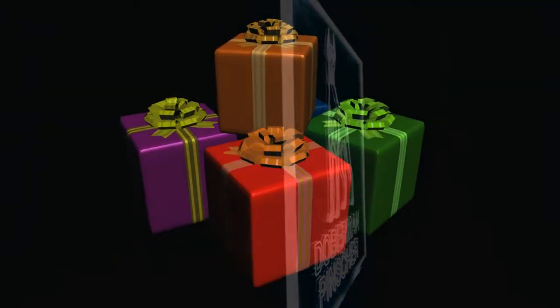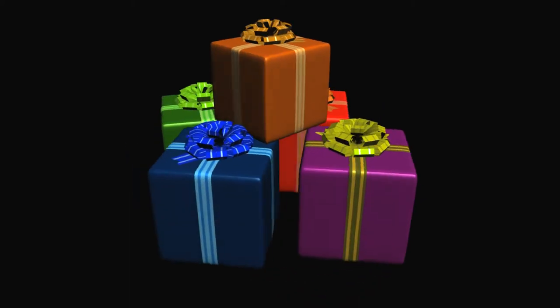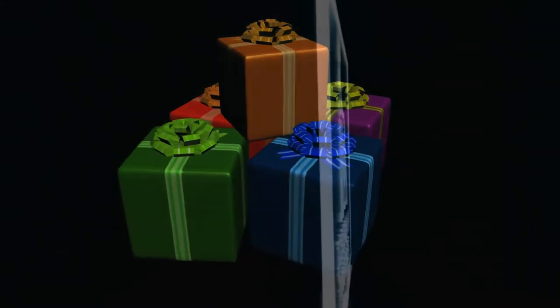The pictures are to showcase only. What you will be getting is the personalized acrylic plate. No matter how old or young you are, turning on the light base will keep you smiling for a long time.